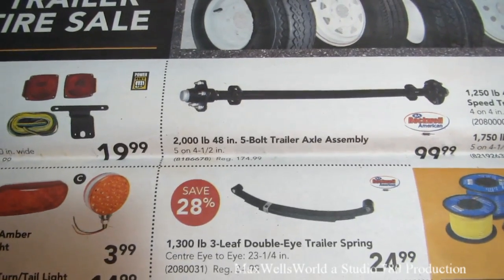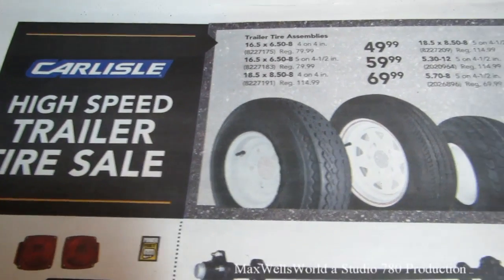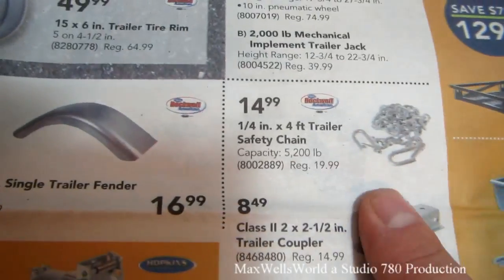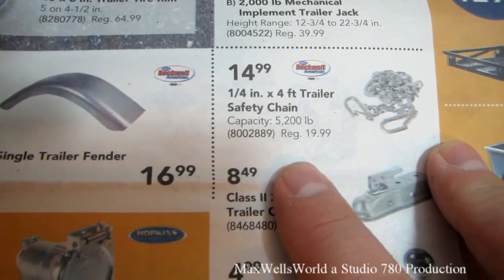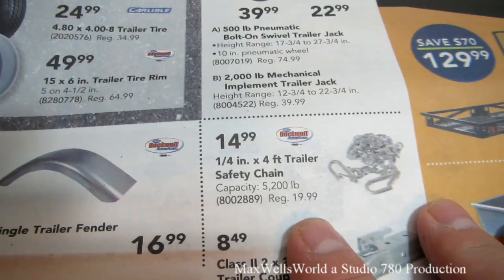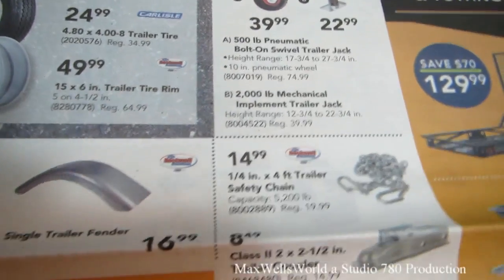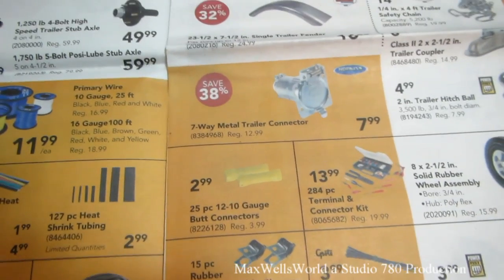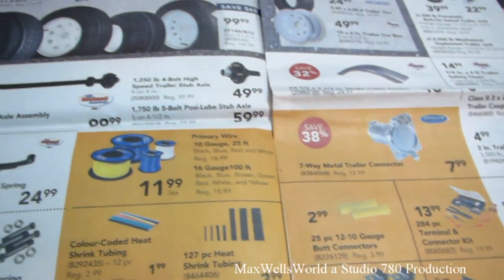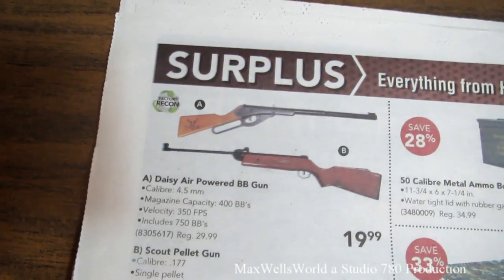They have a 2,000-pound 48-inch five-bolt trailer axle assembly on for $99.99, various trailer tire assemblies, and other good stuff. Something I need for my trailer this year is the quarter-inch by four-foot trailer safety chains with a 5,200-pound capacity — well exceeding the weight of the trailer being towed. Regular price $19.99, on for $14.99. There are also wire connectors, cable ties, split loom, and heat shrink in the trailer section.